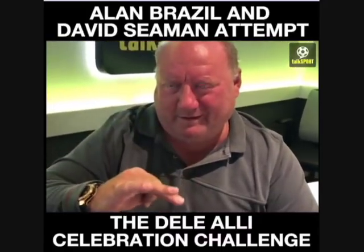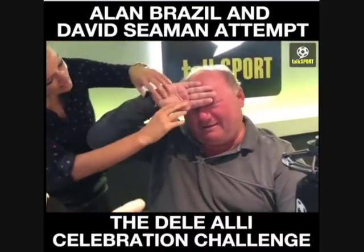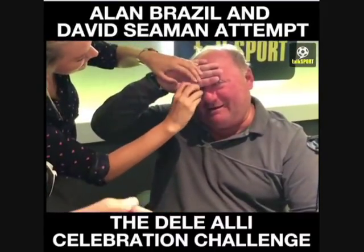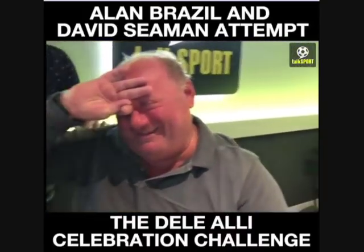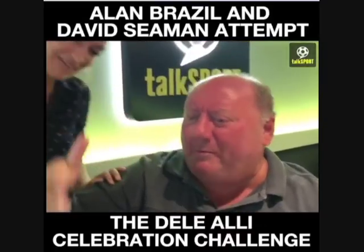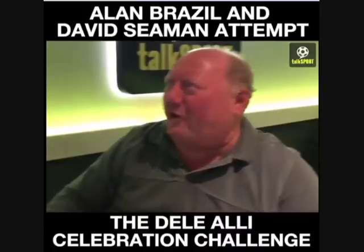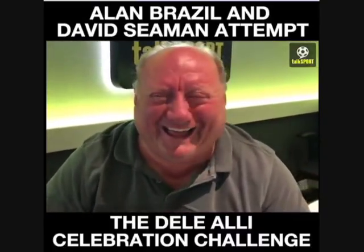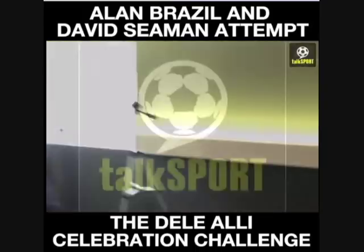I've just done it and I can't remember how to do it. So your thumb — put your hands on your head like this. Your thumb needs to go... Your thumb's not on there. Well, I'm not a goalkeeper, am I? You've got a little thumb. Get lost. That's right. That's brilliant.